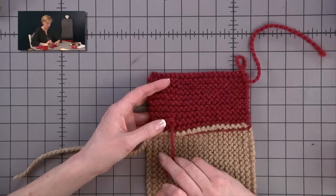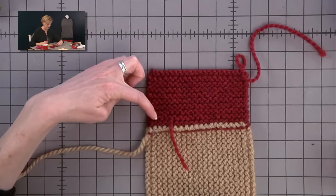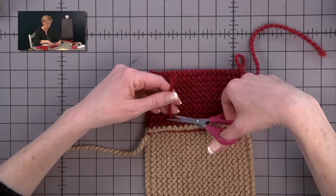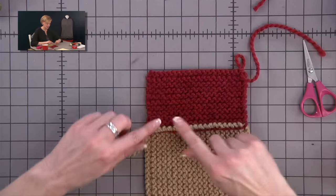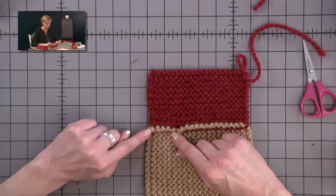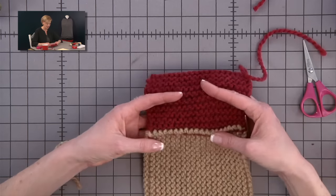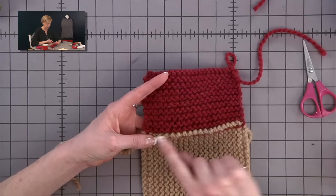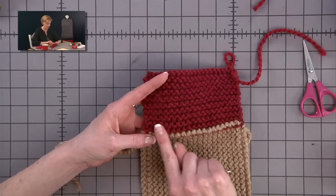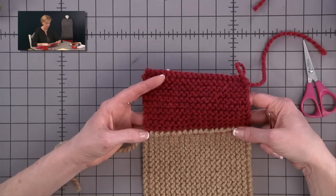I usually weave in just a few times — maybe six passes — and then cut the end short. I don't have to worry about it going anywhere because I tied a nice knot. It was really just a matter of hiding the end. You can barely tell there's anything different going on here than the rest of the piece. That's the way we want it — tidy work on the back.